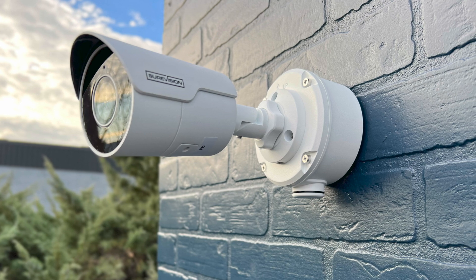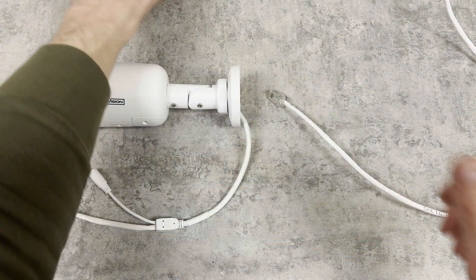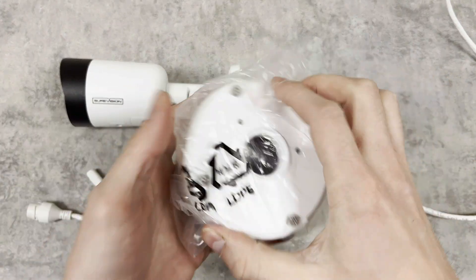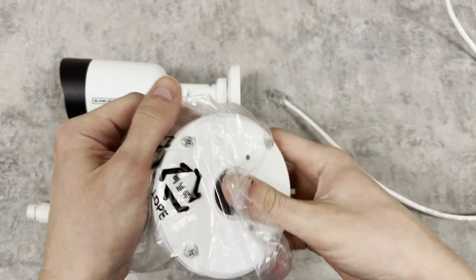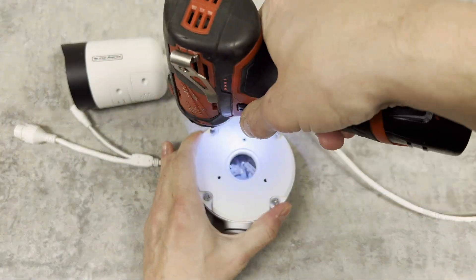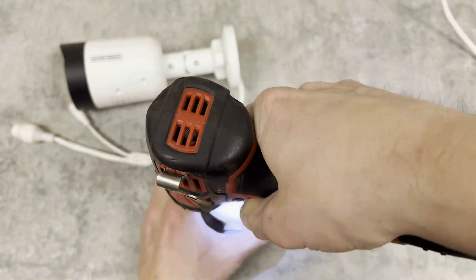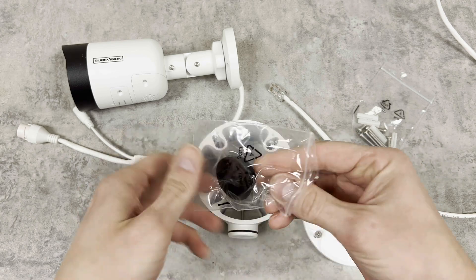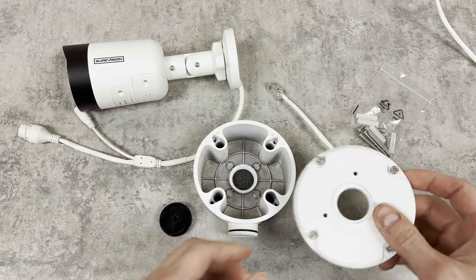Next I want to show you guys how to use a junction box. These are totally optional and in some cases make life a lot easier during installation. I like to use these when mounting to brick, cement, or stucco because it allows me to drill a much smaller diameter hole through the surface and use the box to keep all of our excess cabling tucked away. We recommend purchasing one of these directly from us since they're custom designed to fit the camera that you're working with.